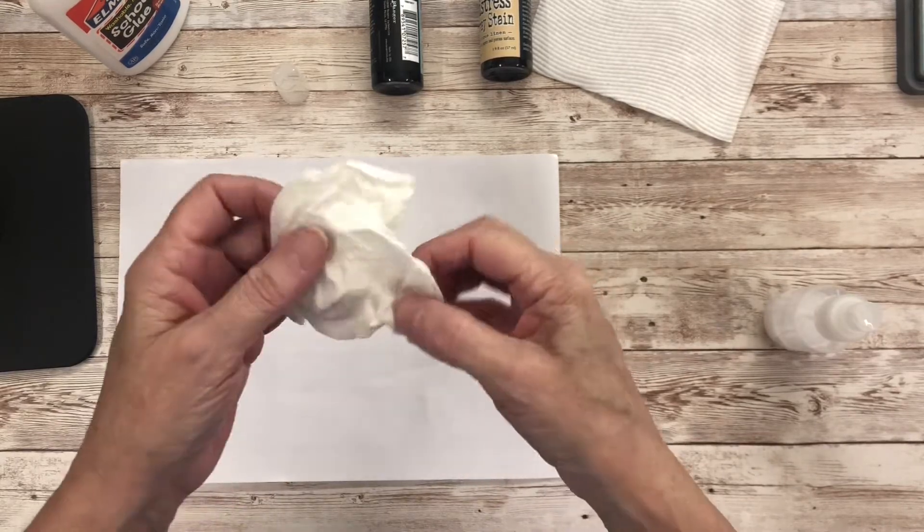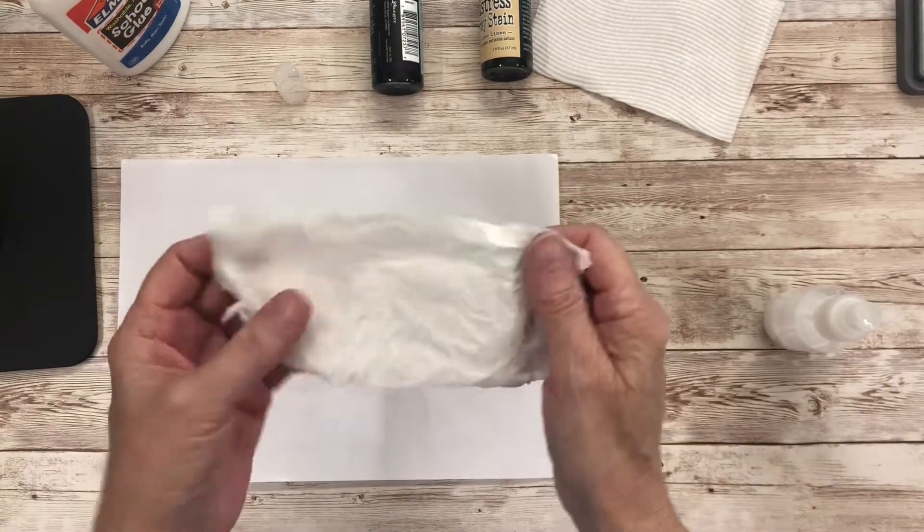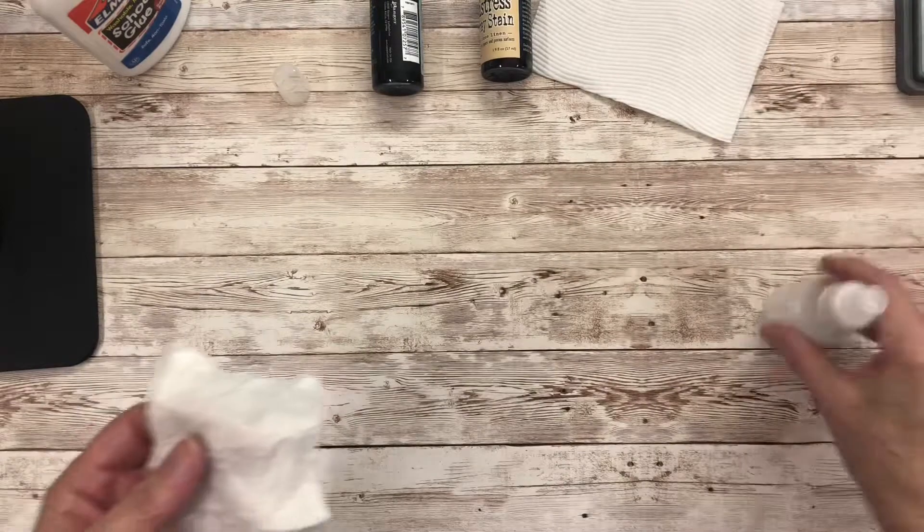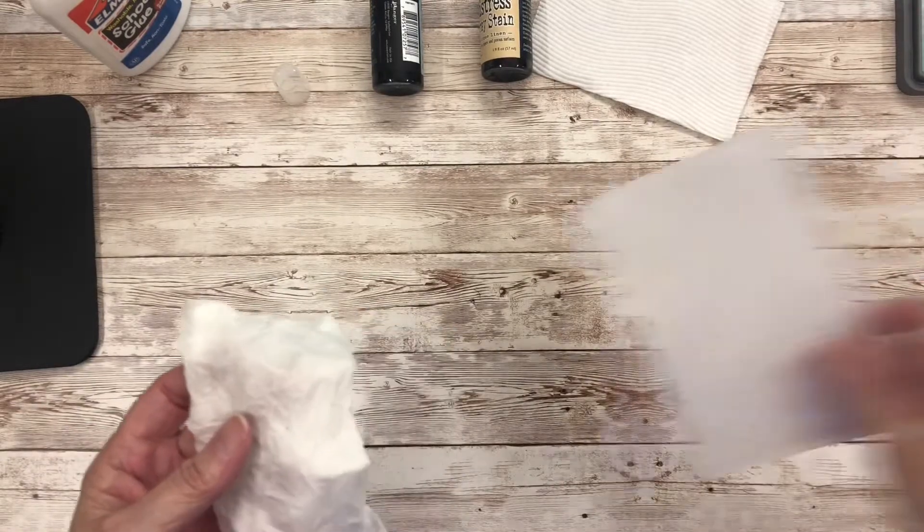The advantage of using a serviette is it's a little bit stronger when you're actually unpeeling it than using some toilet paper.